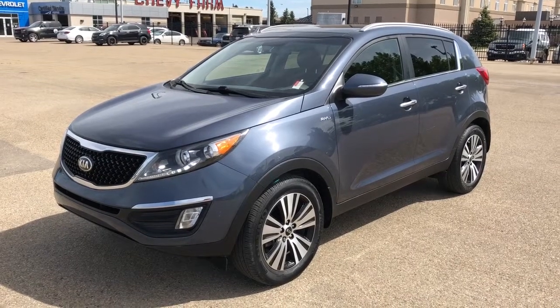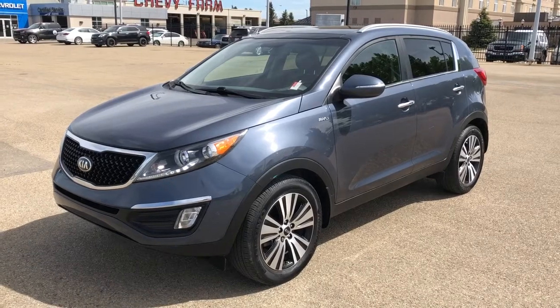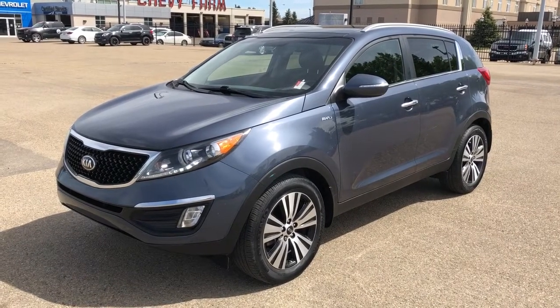Welcome to Westgate Chevrolet. Today we're taking a quick look at some of the interior and exterior features on our 2015 Kia Sportage.